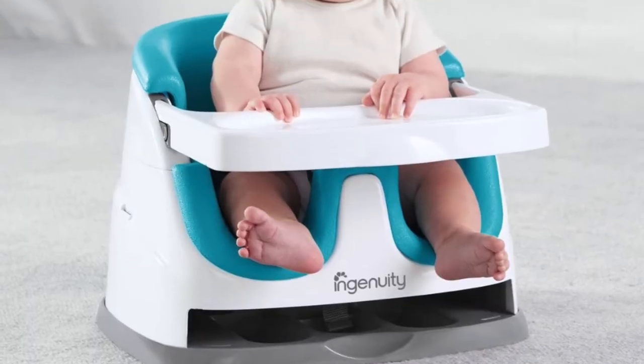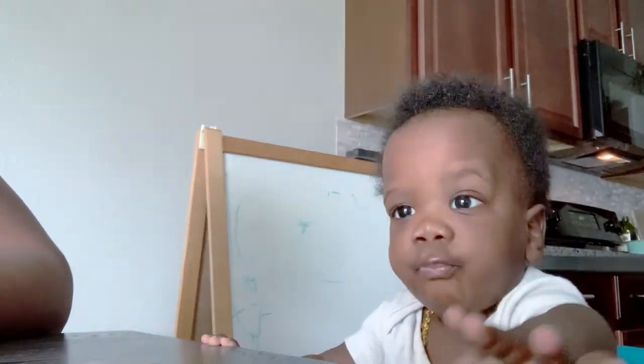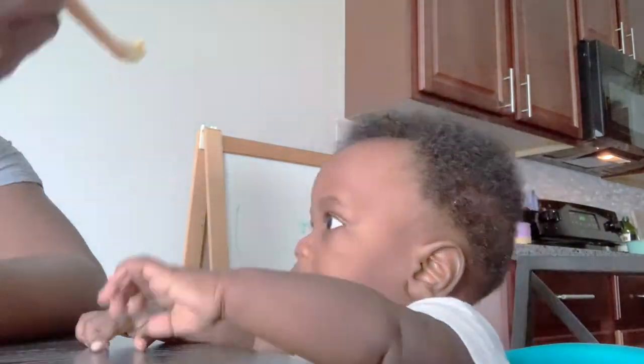This item also has a removable tray. You can remove the tray from the bottom of the seat, pop it right up under the baby, and your baby has a tray. If you prefer to just feed your baby without it you don't need to use the tray. One thing to note: when you're popping that tray into place, hold your baby's hands so their fingers don't get jammed between the tray and the seat — just a little safety tip.